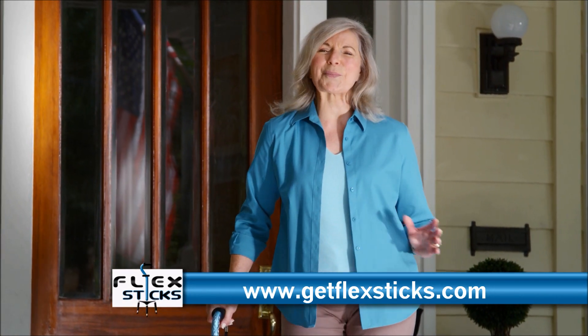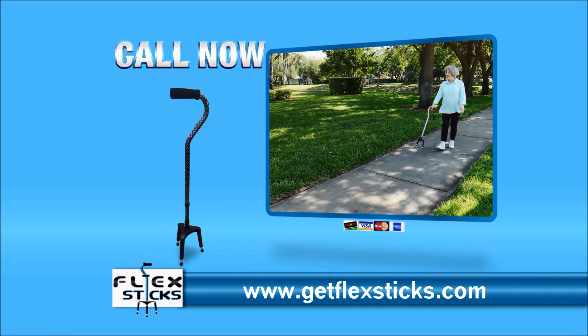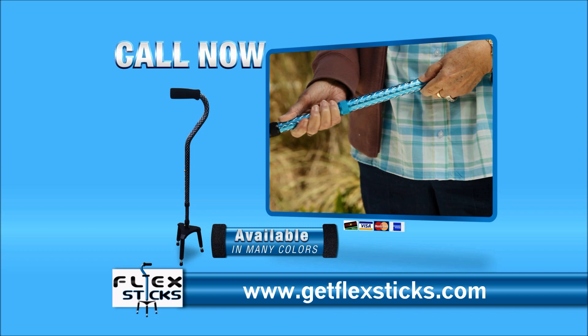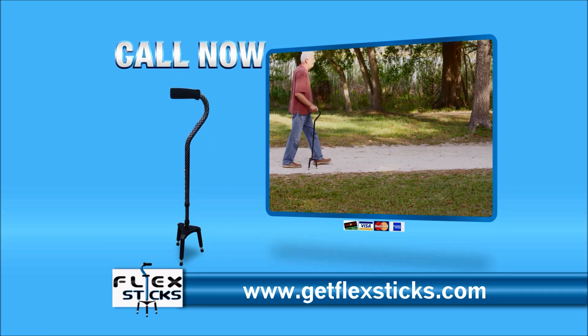With FlexStick, now I'm back to my old self with complete freedom. Call or go online now and find out what thousands of people have already discovered. FlexStick, the superior walking cane.